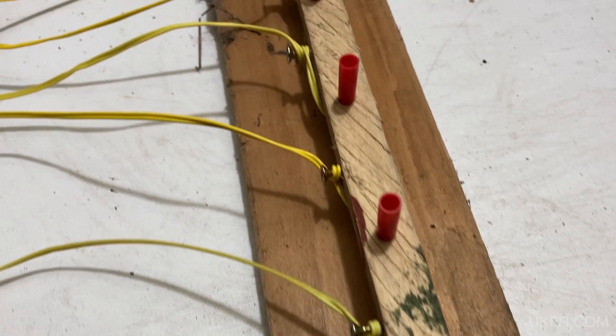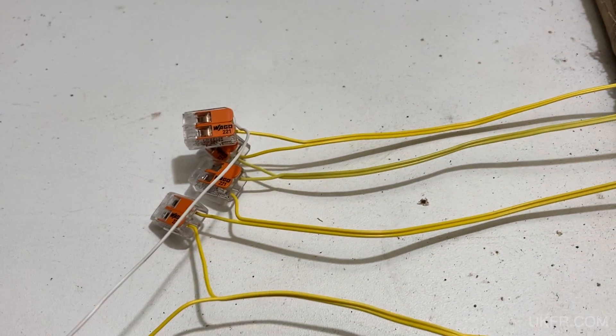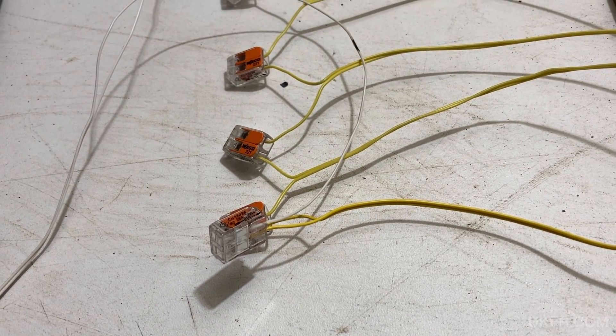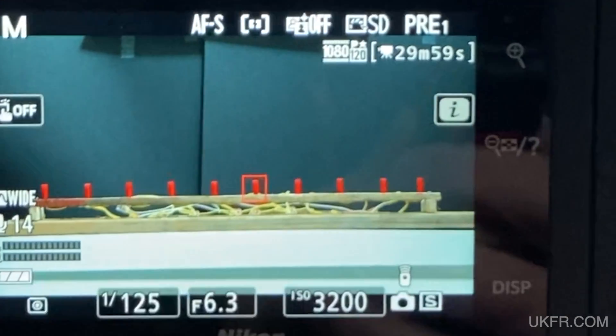The test setup is the same as my previous unbranded igniter tests: 10 igniters all mounted on a piece of wood. I've done this so I can pull the match head down as far as possible in the shroud, so it's in the same position for each one. They are wired in series and I'm using my Ignite firing system. For filming I'm using the same settings and scale as the unbranded igniter test so we can do direct comparisons. This is being filmed from a little distance away but with a telephoto lens so all the igniters appear to be the same size on the frame.